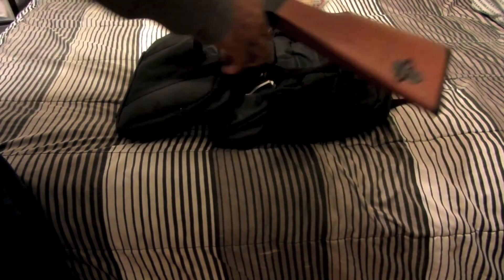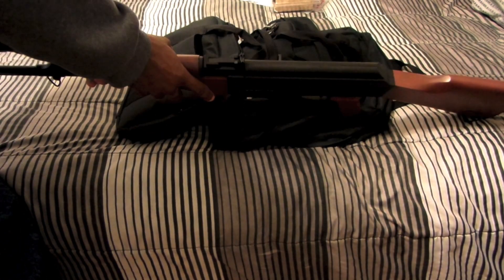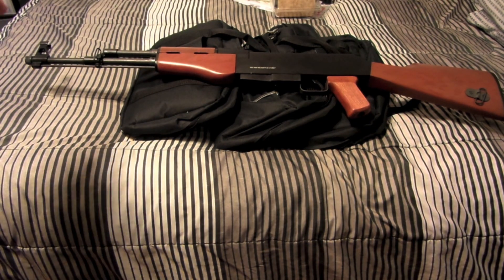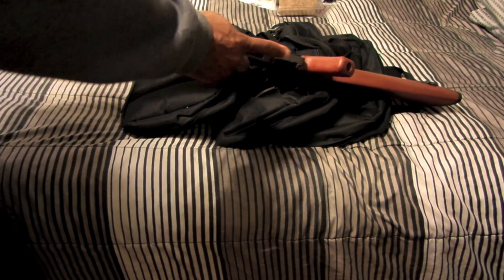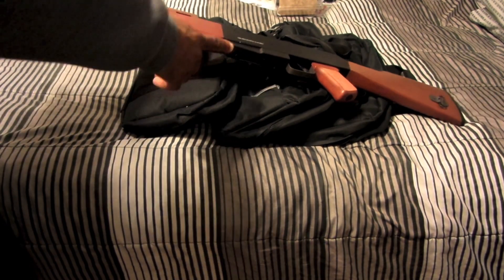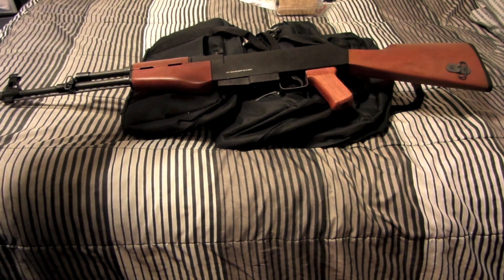Unlike the AR that I had, you can mount a sling to this one. One negative thing I've found with this rifle is that the magazine it comes with — I don't have it here — it's only a 10-round magazine, so more than likely you'll have to buy another magazine if you want higher capacity.